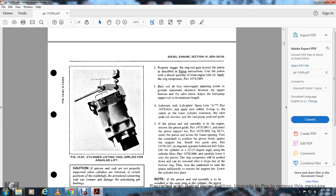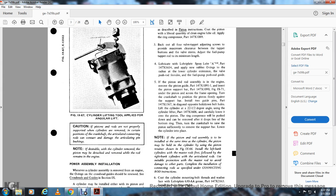Back out the valve tap adjusting screw to provide maximum clearance between the tap and the valve stand. Adjust the fuel pump tap rod to the minimum length. Lubricate the lubra plate with spray lube part 147.X1614 and apply a new rubber O-ring for the lower cylinder extension, valve push rod ferrules, and fuel pump push rod guides. If the piston and rod assembly is in the engine, remove the piston guide and insert the piston support bar. Turn the crankshaft to position the piston firmly against the support bar and install the two guide pins part 147.X1367 on the diagonal opposite holding-down bolts.